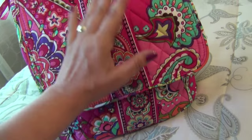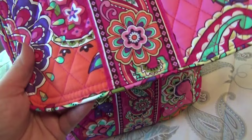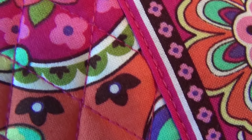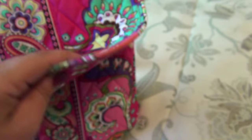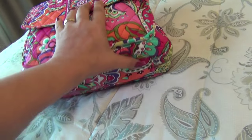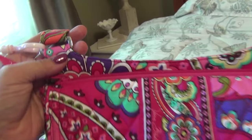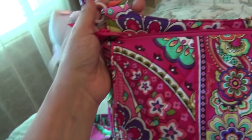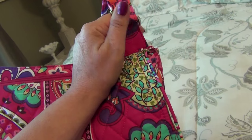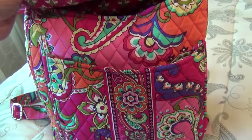Unfortunately, like all Vera Bradley for the last probably eight years, it's made in China — they used to be made in the US. However, it's still very well made; the piping and stitching are just beautiful, no mistakes, it's sturdy. This is a non-structured bag so there's no reinforcement at the bottom, no feet, but it's still washable. I usually put them in cold water on a quick wash and hang dry in the sun — no machine dry.